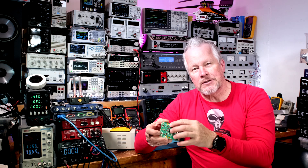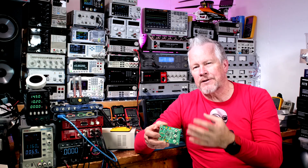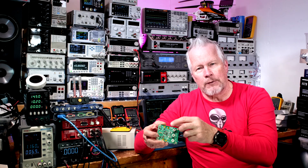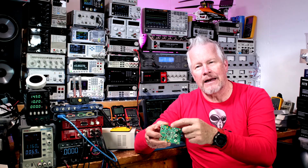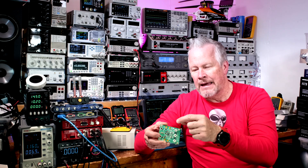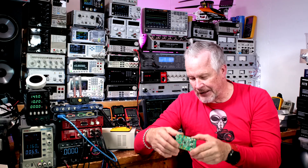I want to show you three modes of operation. There's burst mode, which I showed in the last video — how it may not be EMI friendly — showing loads from one amp to five amps and no load. In this video I want to show burst mode, constant conduction mode (CCM), and pulse skipping mode, which is generally what I've used throughout the years.